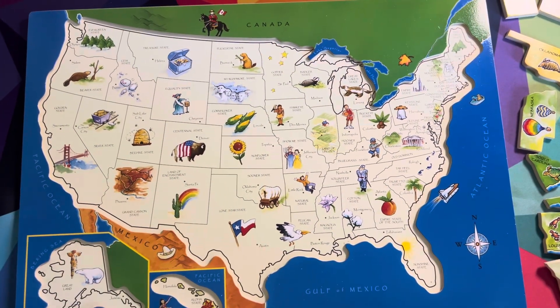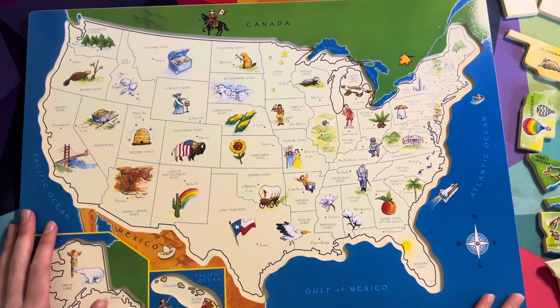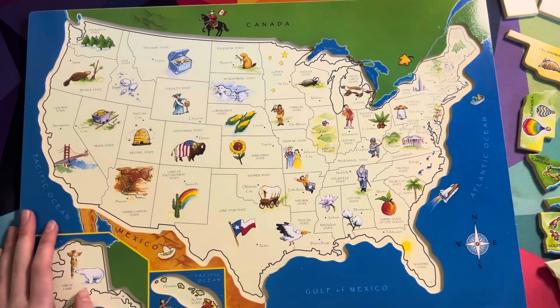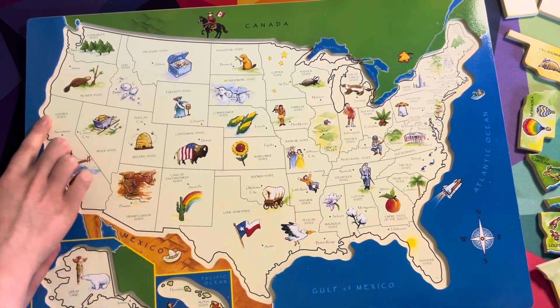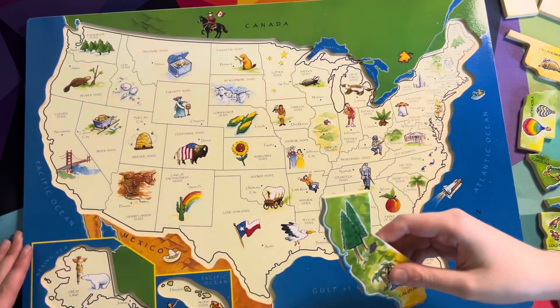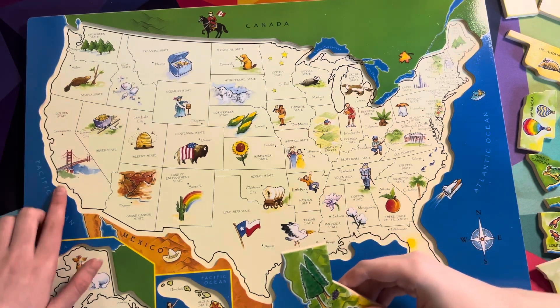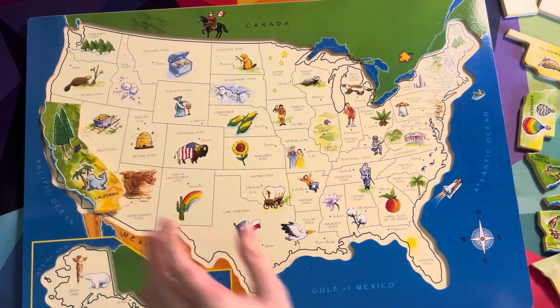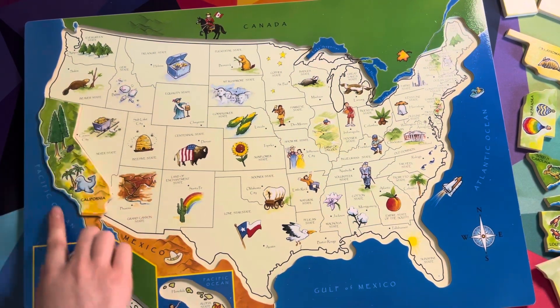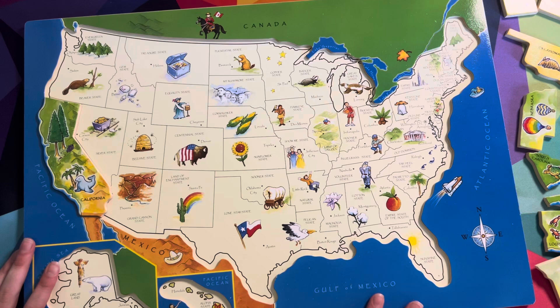Now that we got all the pieces out, let's start off with California. Do you know where California is? You know California! It goes right here. She found the California piece — right here, the golden state. Place it right there. You got to make it match with the edges right there.